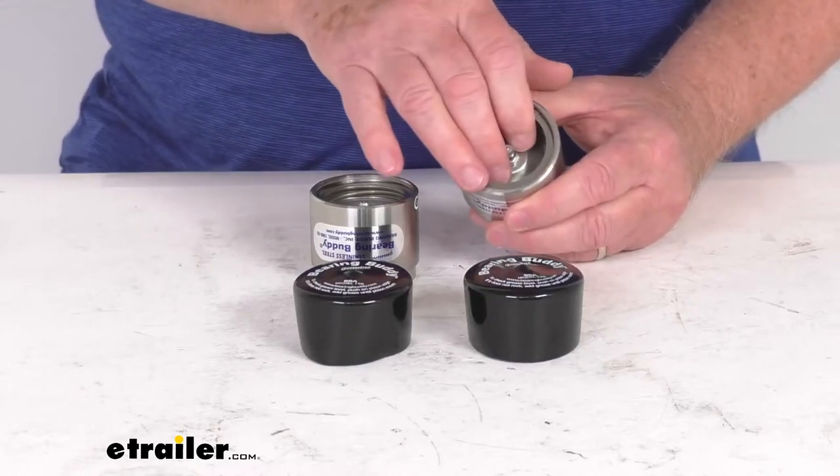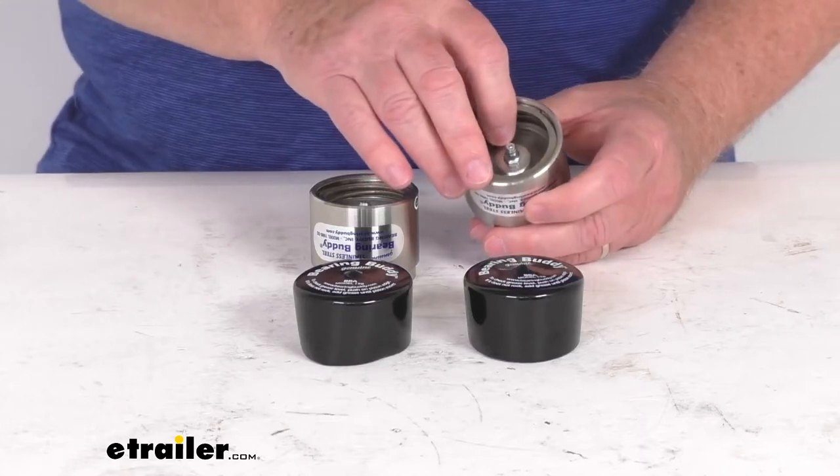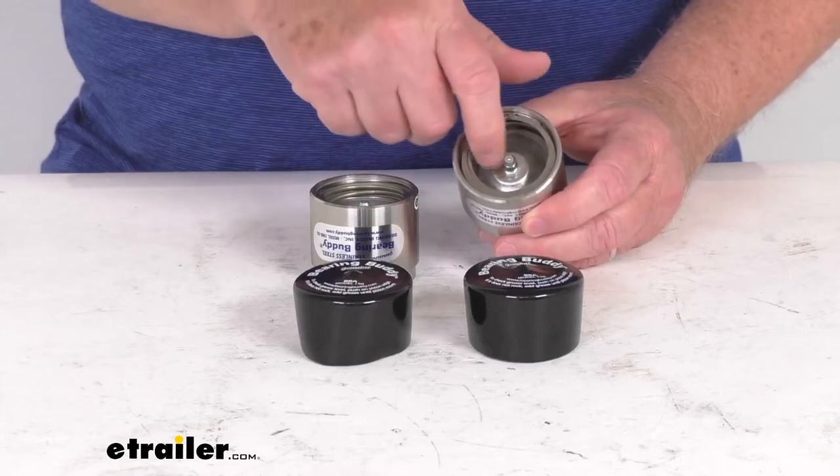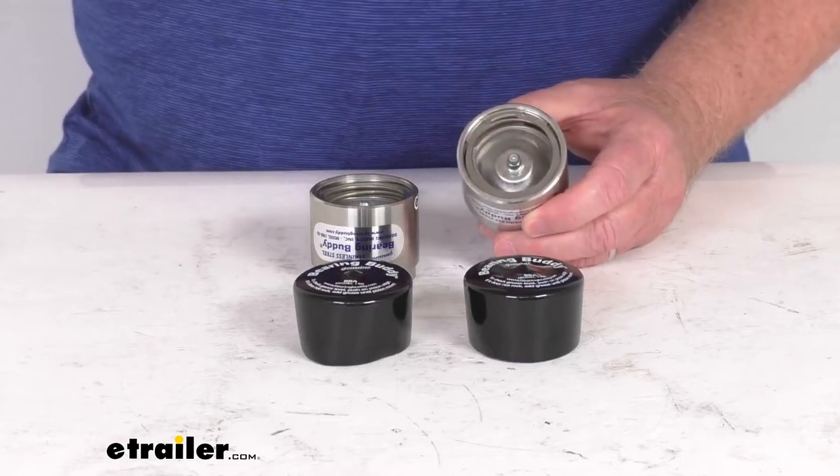It'll also prevent overfilling and rear seal damage with the automatic pressure relief feature. Basically the grease will seep around the piston edges and into the barrel when this is full.